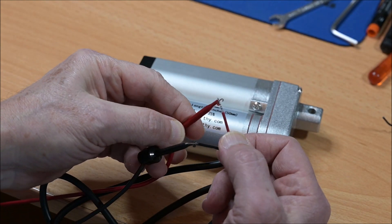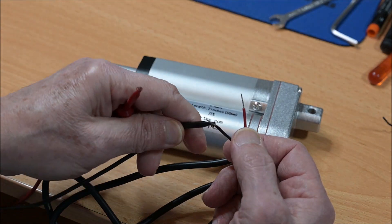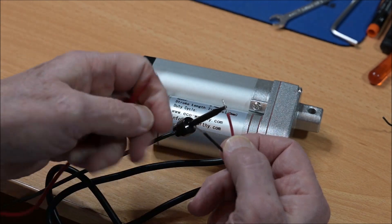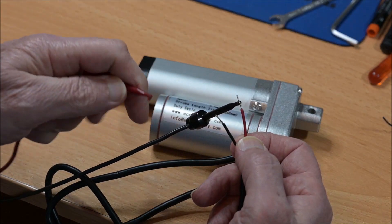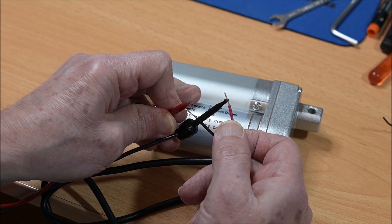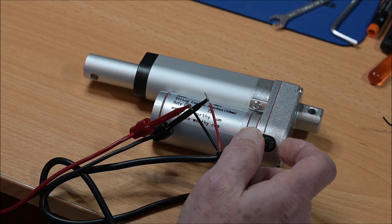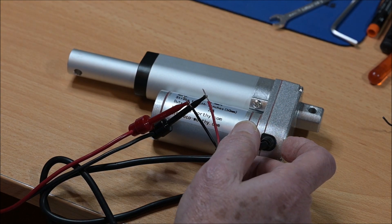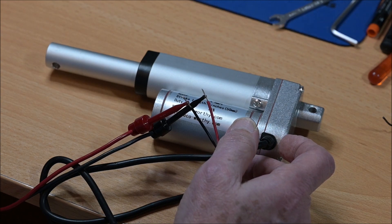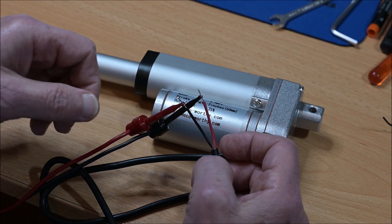I've switched on the power supply and as you can see it is not moving. Now if I connect the negative of my power supply to the red and the positive to the black, then as you can see it's moving slowly out, and when it arrives at the end it will stop because of the end switch.